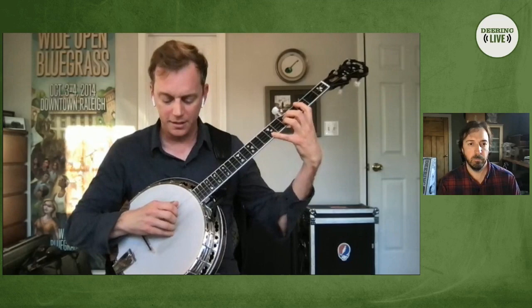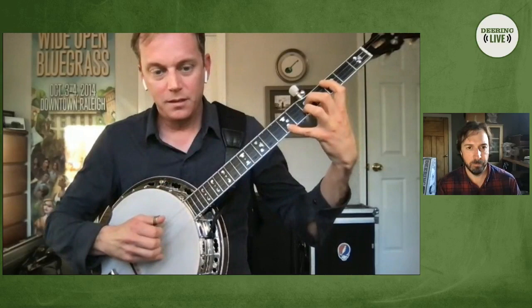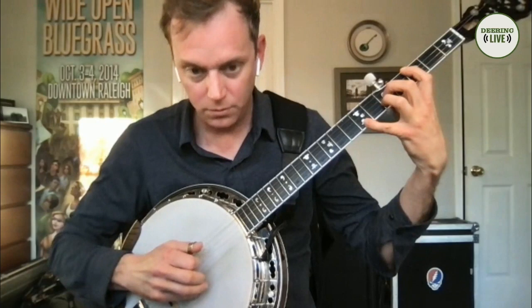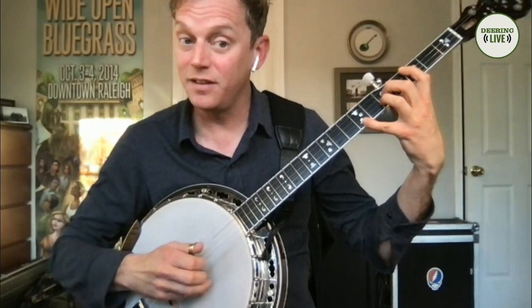So for this particular song, what I'm doing is: thumb, index, middle on the low strings — on the D, G, and B string. And then again... So it's almost like a Shelton roll, or some kind of inside roll. One, two, three, four, five, six, seven, eight, nine, ten.